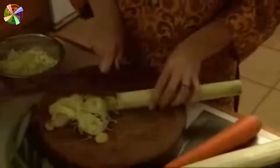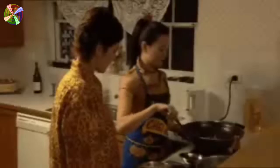Like this? Yes, sort of. Now what? Next we add the spices and some ginger. And the meats.